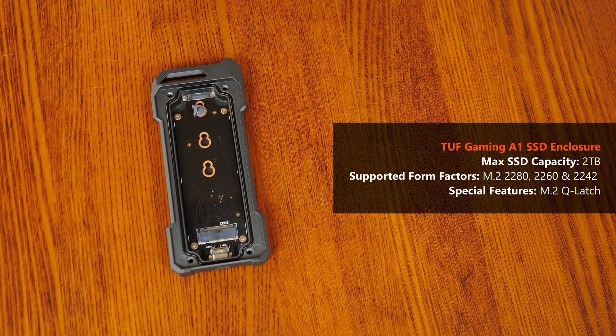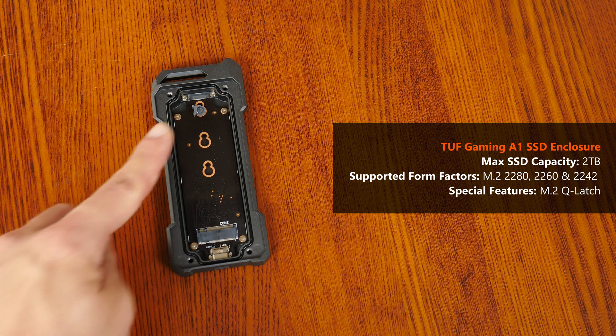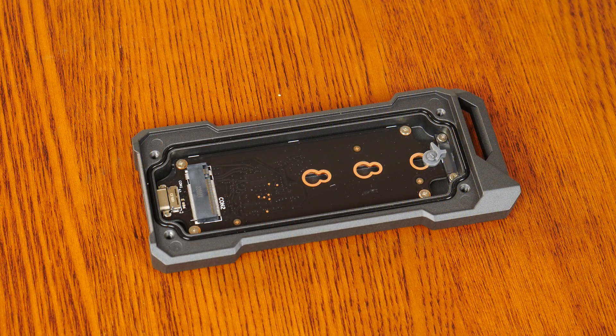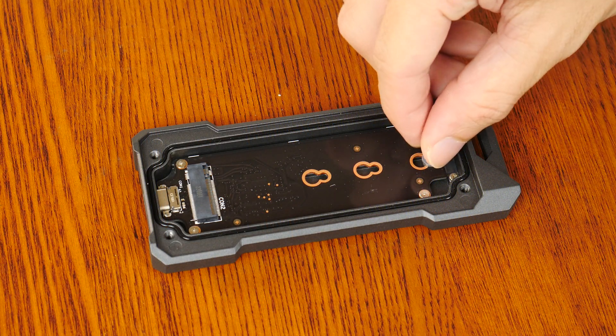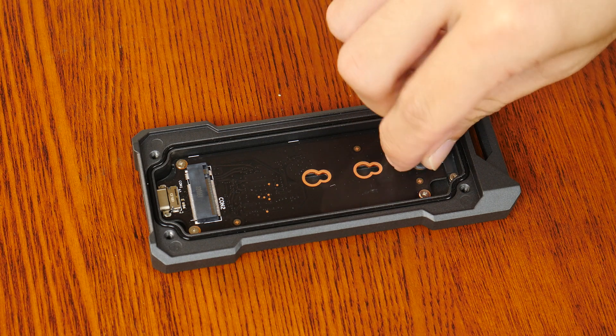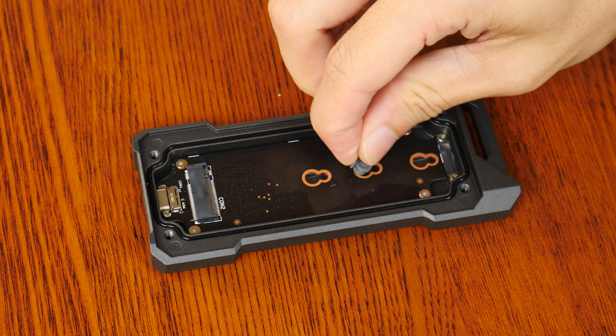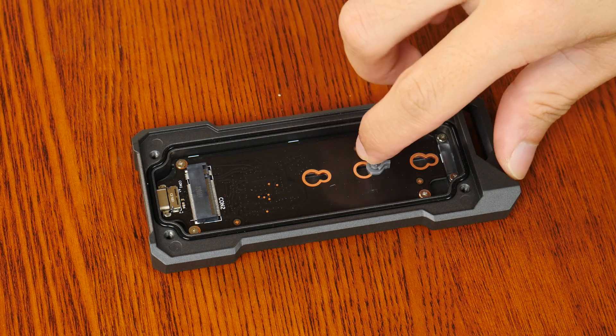The TUF Gaming A1 supports SSDs up to 2TB in capacity in the 2280, 2260, and 2242 form factors. One additional feature is what ASUS calls Q-Latch, which provides a tool-free installation experience. Changing out the position of the Q-Latch to suit different SSD lengths is straightforward — simply slide it out and replace it into the appropriate mounting hole, and you're good to go.